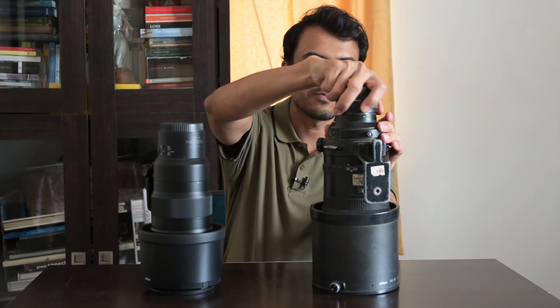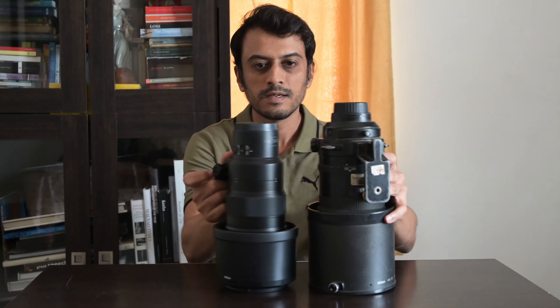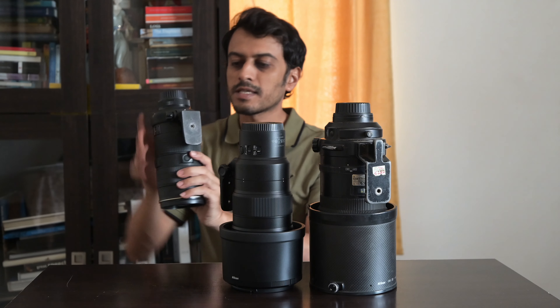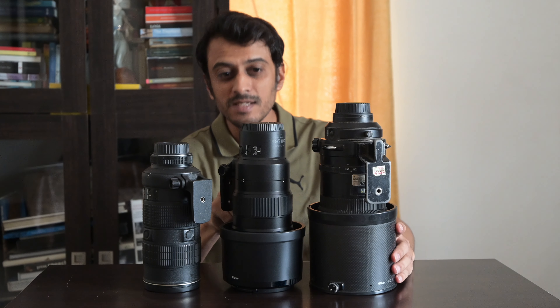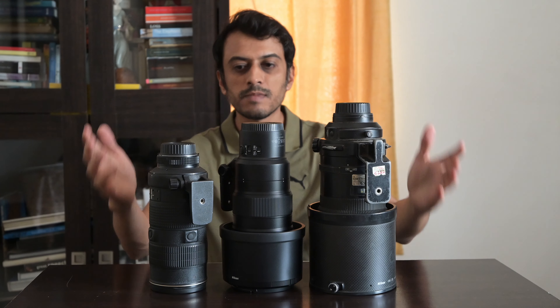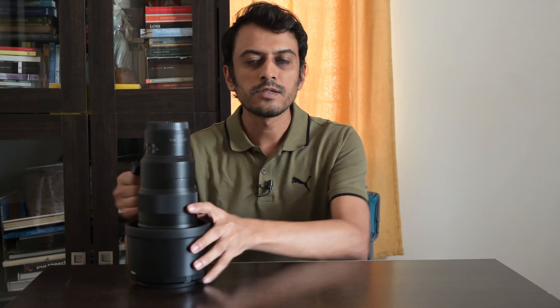Now let's look at some F-mount lenses. This is the 300mm f2.8 F-mount lens — it has the teleconverter on here, so I'll just remove that so it's not misleading. This is how big it is. And just look — this is much smaller and of course much, much lighter. This is about 2.5 or 2.8 kilos; this is just 1.2. So definitely a dramatic difference there. And this, by the way, is my 80-200mm f2.8. You can see the 400mm is just marginally longer and lighter, believe it or not, because this is about 1.5 kilos — 1,470 grams to be precise — and this is just 1.2. So that is how dramatic the difference in weight is and how much weight saving you have with this lens.